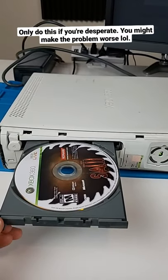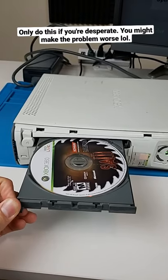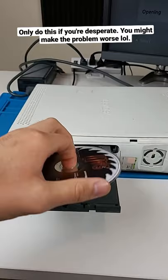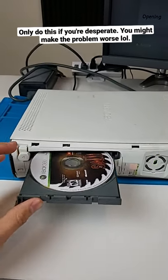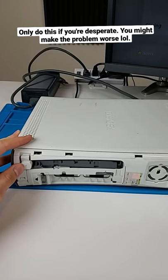Don't go too hard, but you'll have to go a little bit hard to get it to open up. Then just hold it for a second — and there we go. Now it's open, I got the game disc out, I can remove it, close the disc tray back up, and bam, you're done.